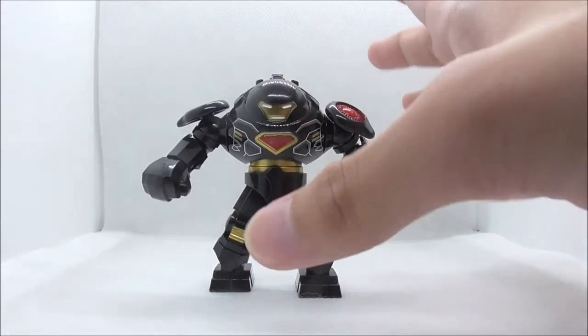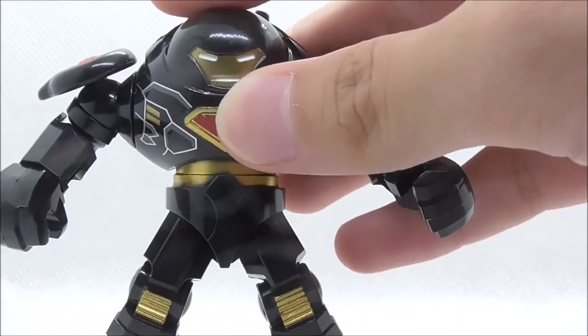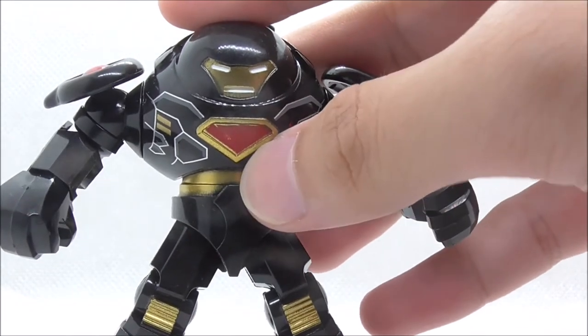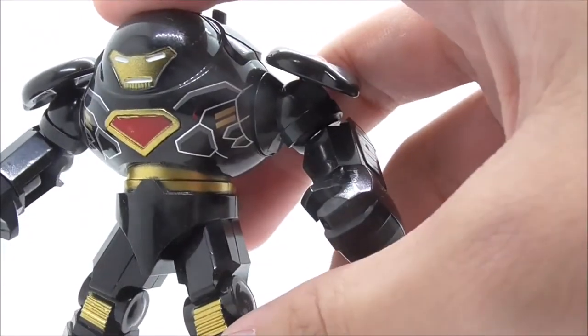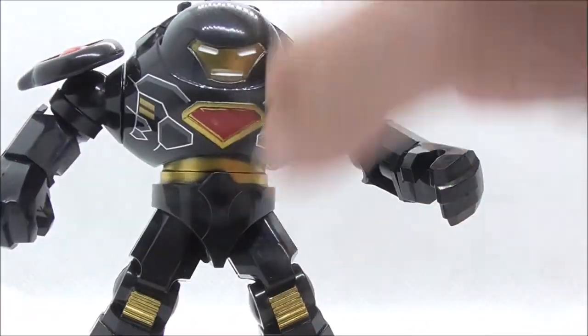Starting with the head, you have the Iron Man helmet design with white eyes and a white mouthpiece. On the chest you have the arc reactor in red and a gold line right here. On the side you have more printing — a white line and gold detailing. I'm not sure what they're supposed to represent, but they look really nice.